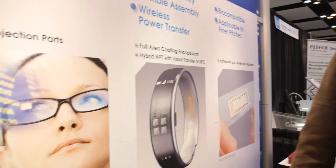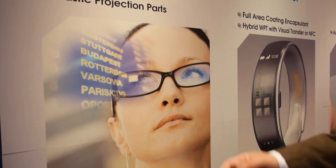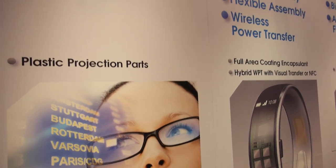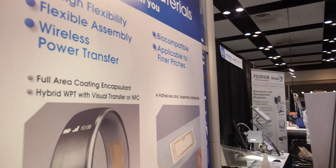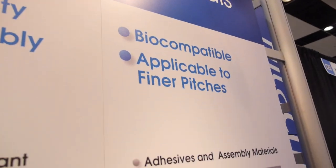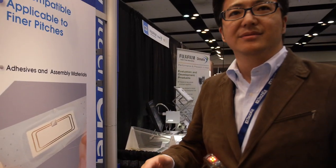What is this part about? We are doing some research on plastic projection parts, like as a glass alternative with different refractive indexes and so on. This one is bio-compatible — to prevent irritation.